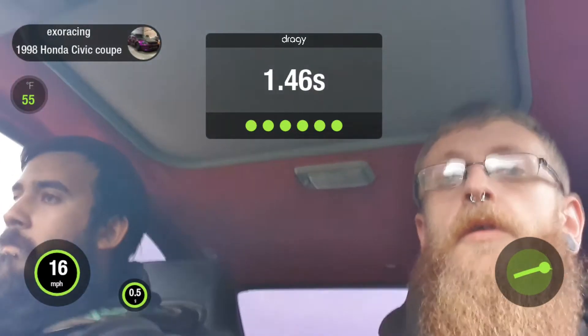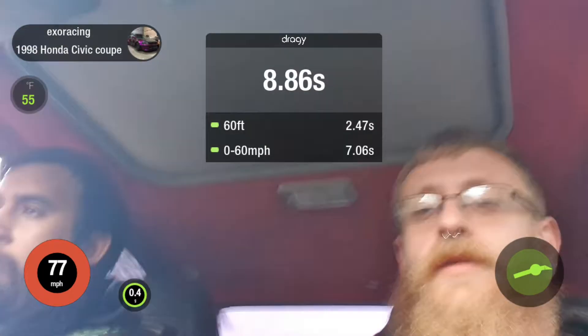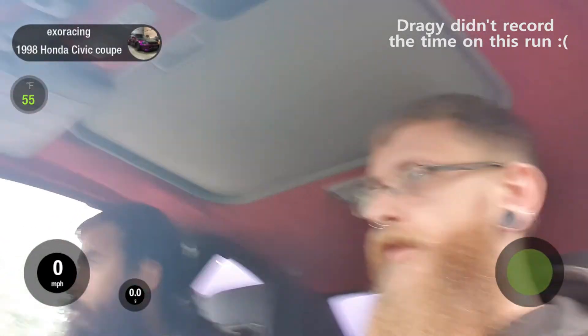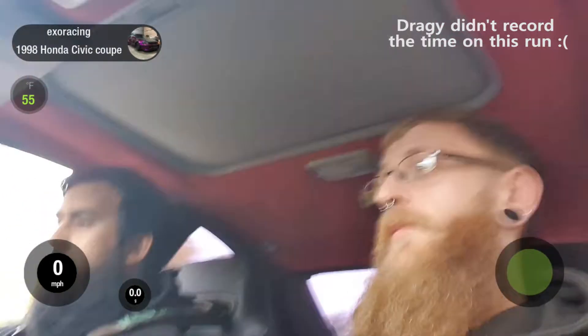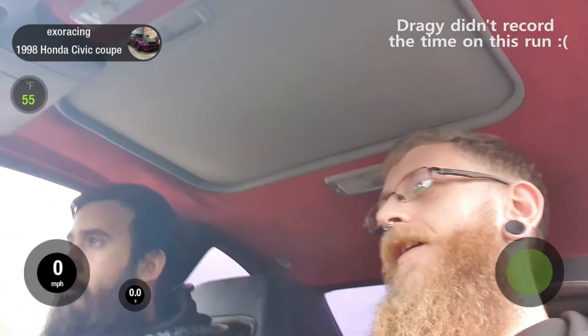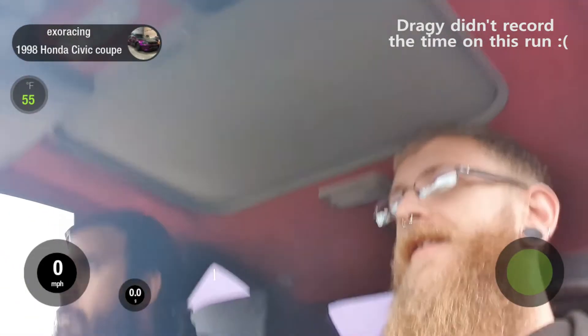We did actually do a few pulls though, which are here. As you can see from the videos they were pretty slow — very moist. We didn't bring it up to hammer a few gears or anything because it was slipping in first, second, and a bit of third, so we just kind of thought we'd see what we could do.